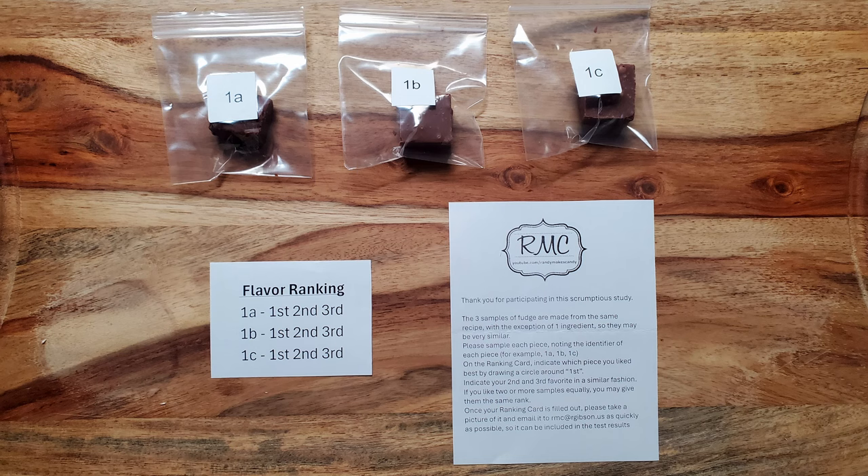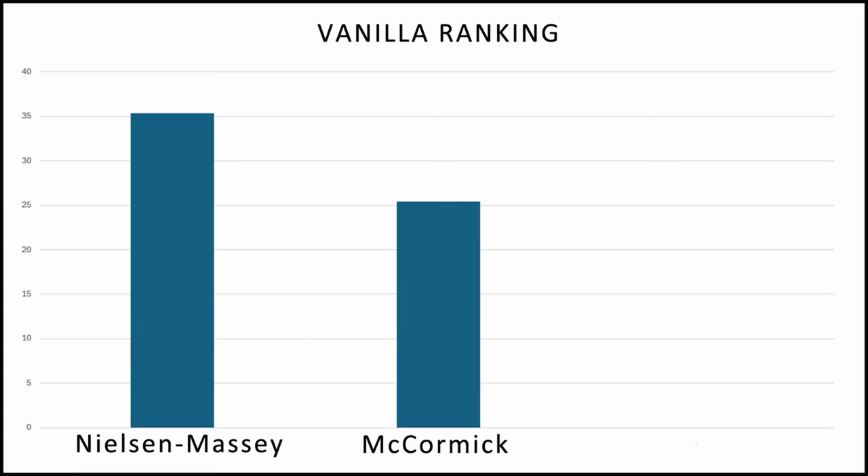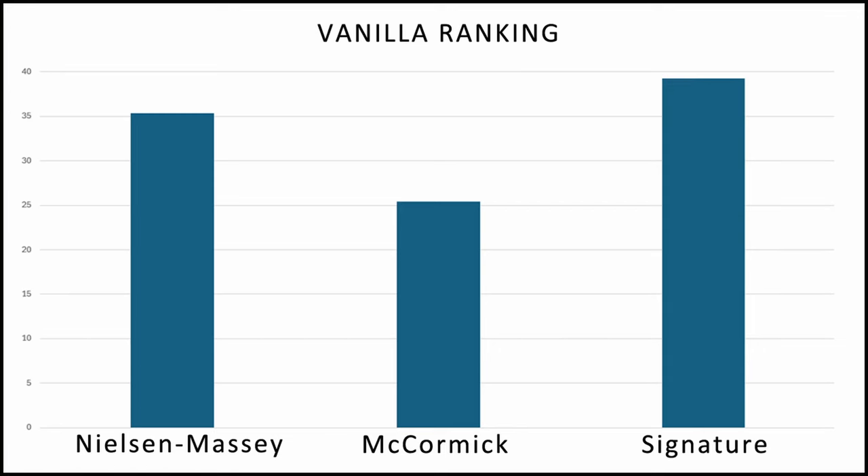I made a bunch of sample packets, which included one piece of fudge from each batch, individually labeled, an instruction sheet, and a ranking card. I asked each participant to taste the pieces of fudge, then rank them in order of flavor. If two or more samples were equally tasty, they could receive the same rank. Ranking cards were returned, and here are the results. The fancy and expensive Nielsen Massey Madagascar bourbon vanilla scored 36 points. The store brand Signature pure vanilla extract only scored 26 points. The McCormick imitation vanilla flavor pulled in 39 points, meaning it eked out a first place finish in this competition.